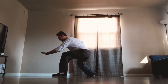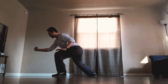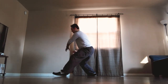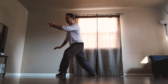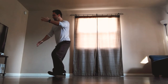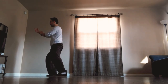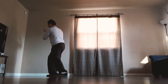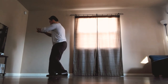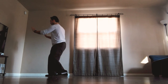Fist, brush in front and punch low. Ward off, sit back, turn out the left toe, ward off the left arm. Step forward with the right heel, then right ward off, before roll back, press, push, and single whip.